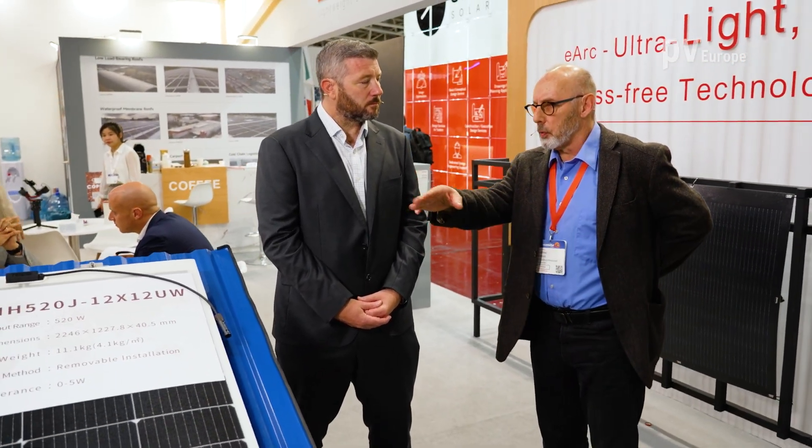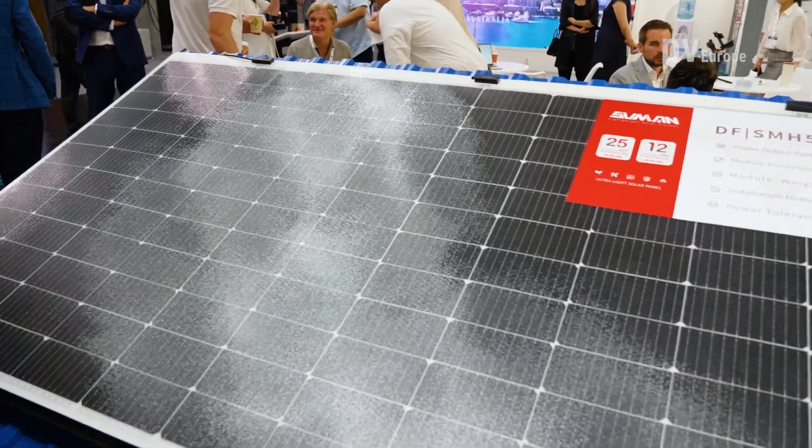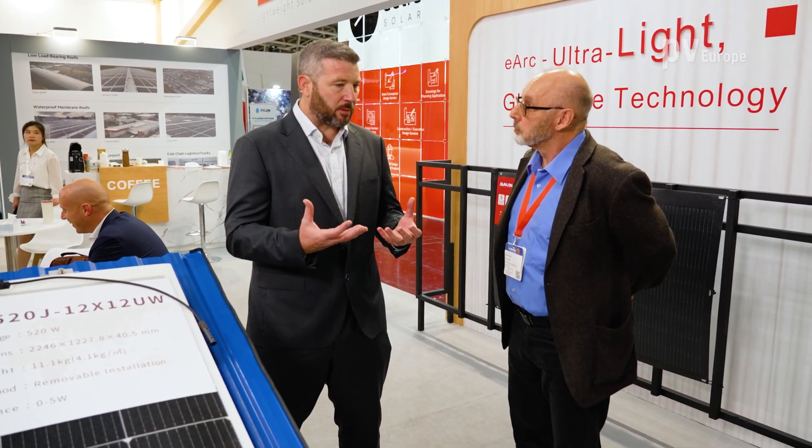We've designed a module specifically for rooftop applications. What is the power output? Sunman is a material science company — we've developed a composite material with the same strength and durability of glass, and a manufacturing process that allows us to make modules. When it comes to cells and generation, we use the same cells used in the conventional glass module market, so we have full access to available cells. In terms of electrical performance, warranty, and generation, we're on par with glass.